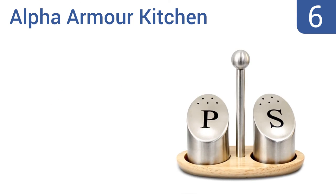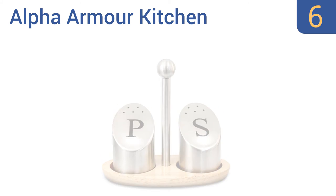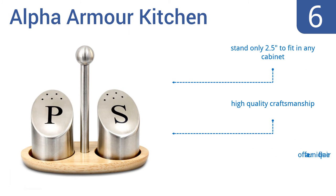Moving up our list at number 6, make an elegant presentation on your table with the Alpharama Kitchen. It includes two stainless steel shakers that are uniquely designed with bold labels and slanted tops, plus it has a beautiful wooden base for easy portability. Each of the pieces stands only 2.5 inches tall, so they'll fit in any cabinet, and they're made with high-quality craftsmanship offering a unique flair.